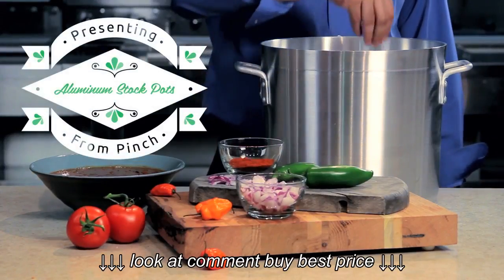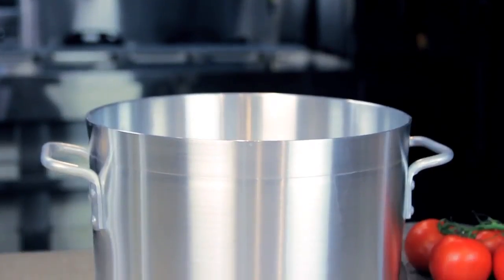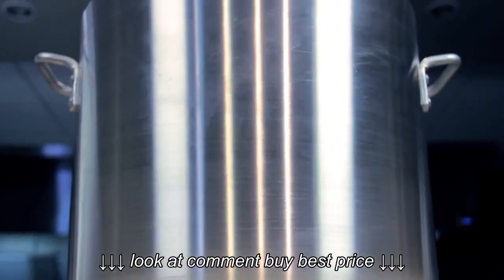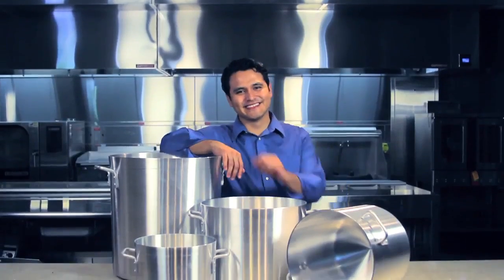Whether cooking a batch of chili or boiling chicken stock for gravies and stews, aluminum stockpots from Pinch can get the job done without hassle. The wide base fits all your ingredients and the tall walls are great for large quantities. Find these and other great Pinch products at fsw.com.